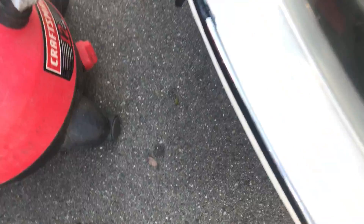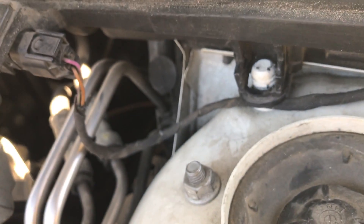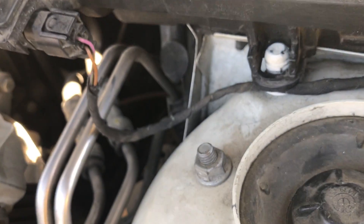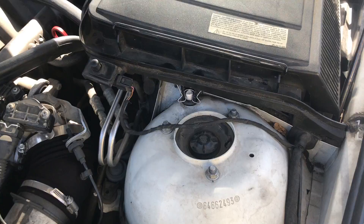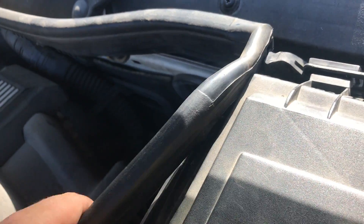I'm going to squeeze this clamp — this is going to be a challenge to get back on. I'm not going to be able to get this on with one hand, so I'm going to have to stop the recording. Put everything on there — you want to take this and put it back on.